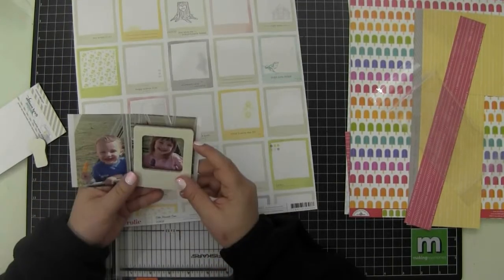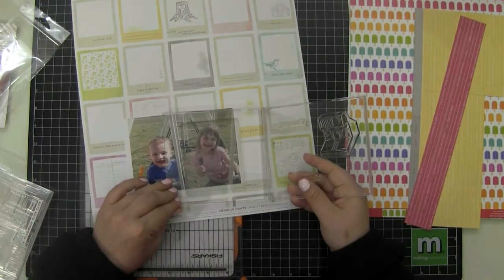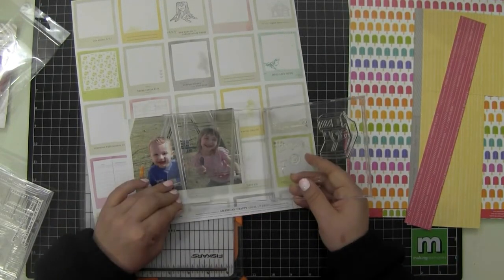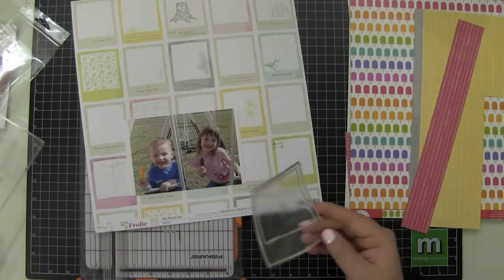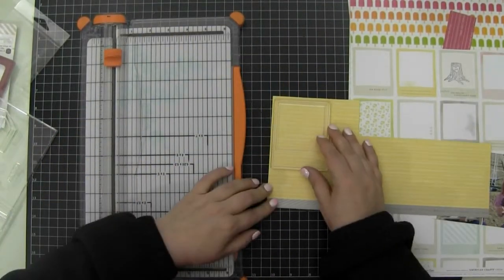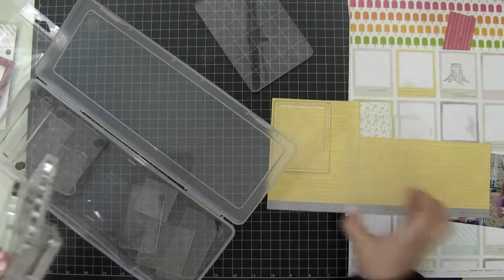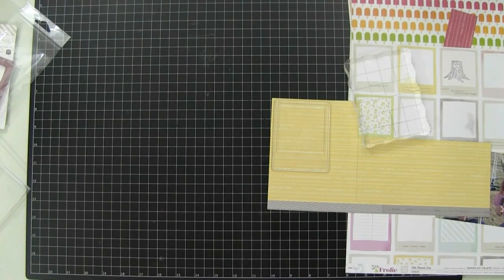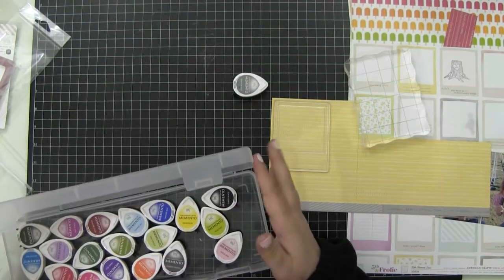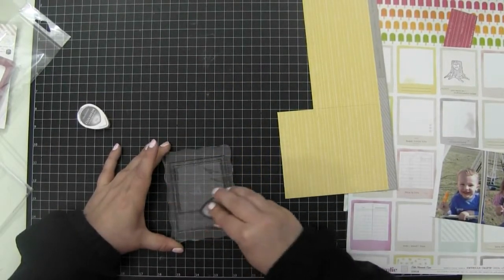There's a whole other section of people who really enjoy watching you go through the papers and make decisions — you can't please everyone. I'm actually going to cut this photo in half, scrapbook two photos from one, and use this Lawn Fawn stamp. It's the Say Cheese stamp set.